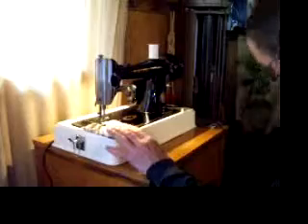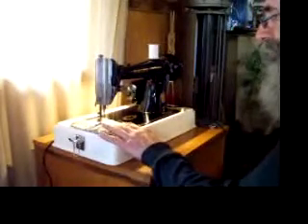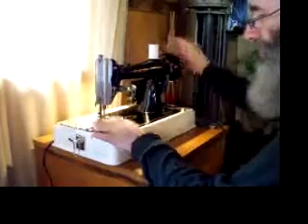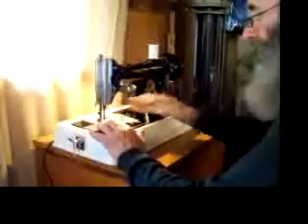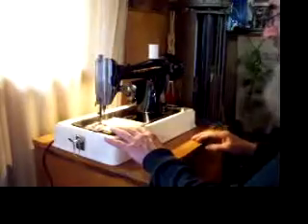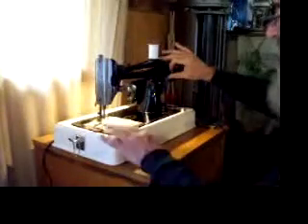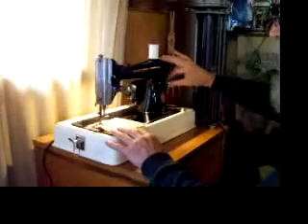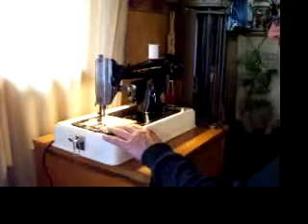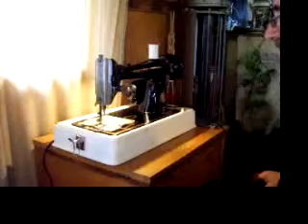So here we go with some sheeting and let's make a fairly fine stitch. Reverse — so we go forward again. Got infinite speed control, so you have total control over what you're working on.